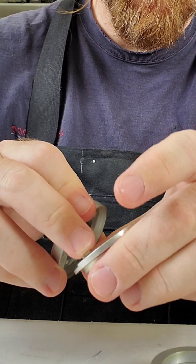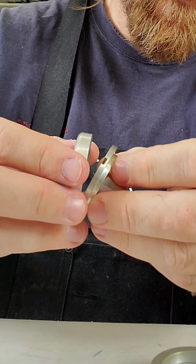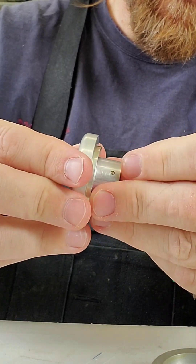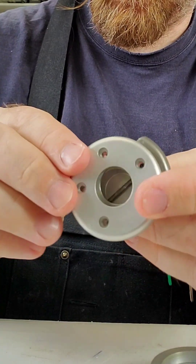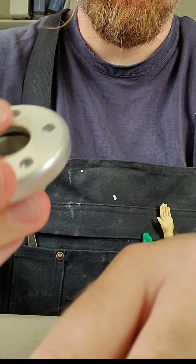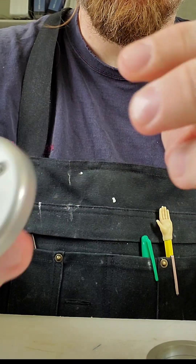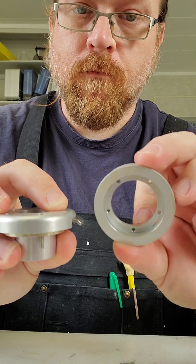There it is with the spring in place. It has two more little springs holding the plate up against the bottom of the face there. So when that's all in, the five screws will go through and that'll lock it into the lamination base. Once it's back together, the little screws will go back in, and this part will be laminated into the actual unit.